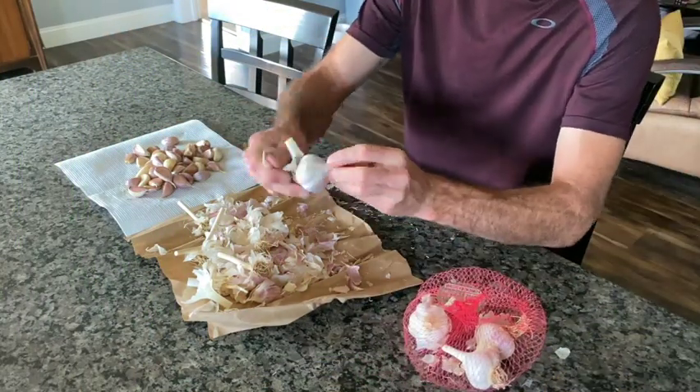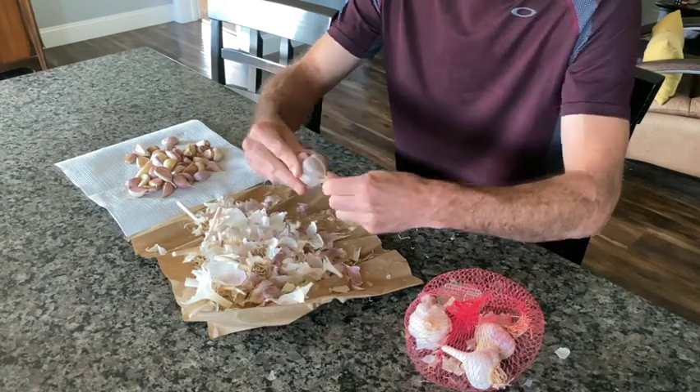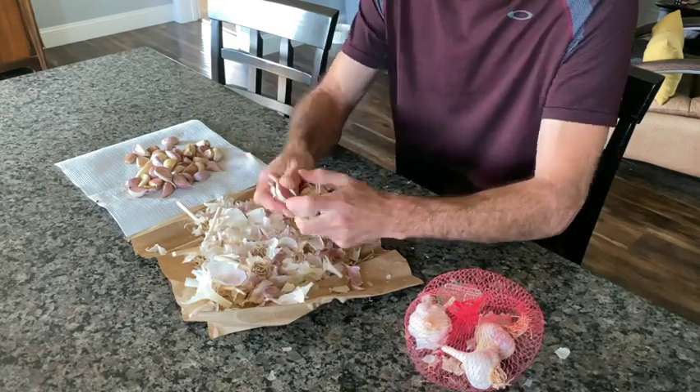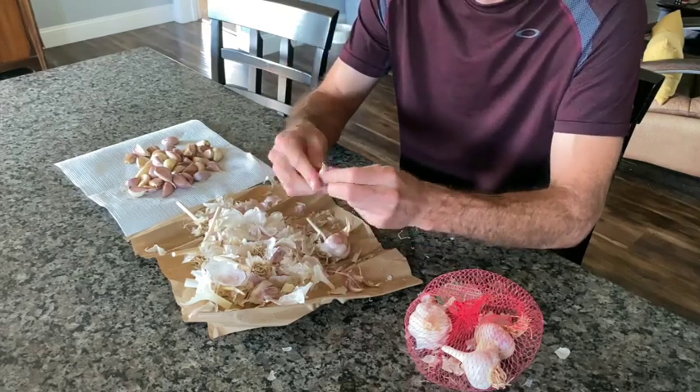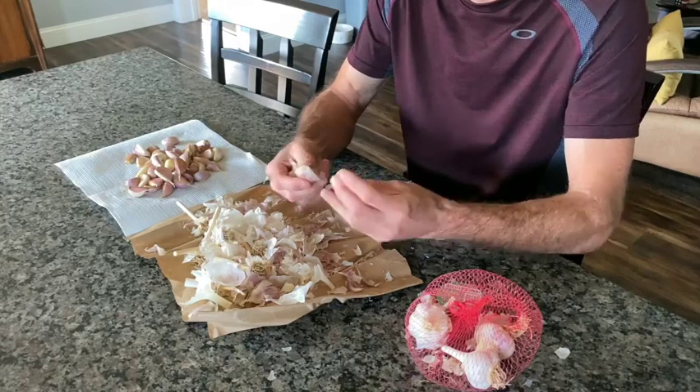The first thing you're going to want to do when you're planting garlic is two to three days before you're going to plant them, you need to separate the cloves from the bulb. Break them apart from the stem, peel off any extra paper, leaving one or two coatings of paper on.